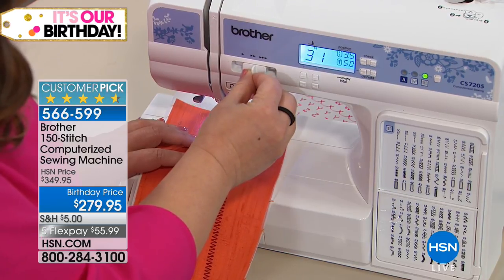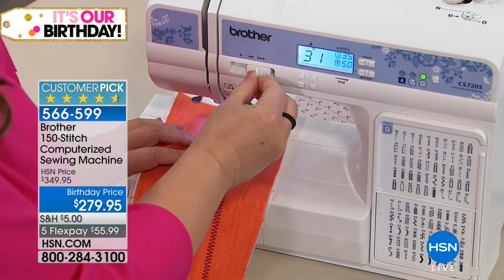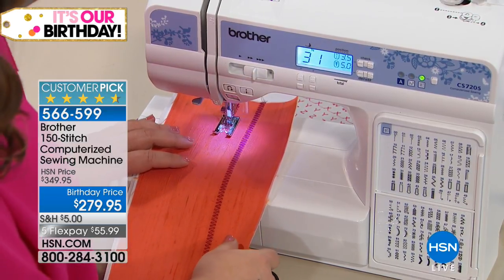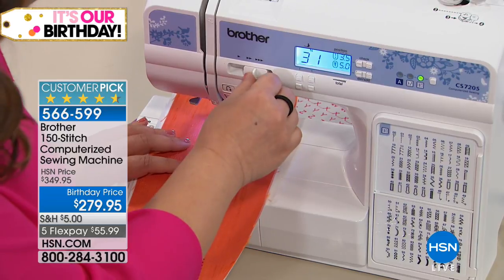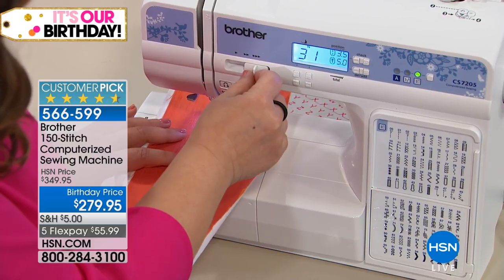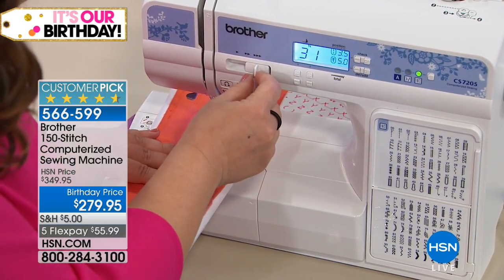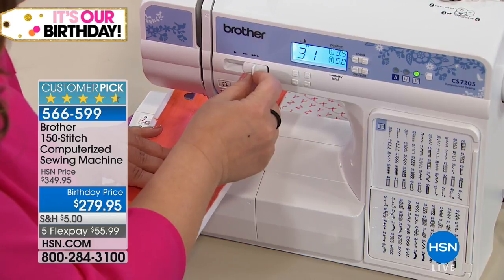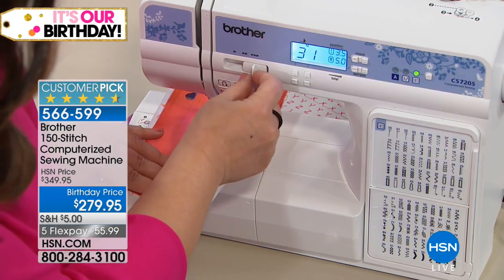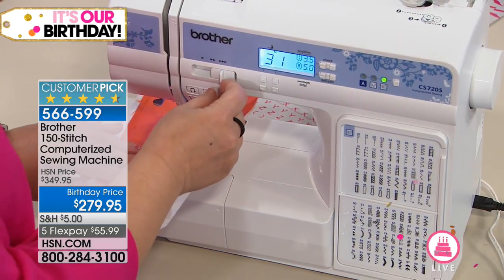I have the speed control if I need it, but I can just step on the pedal and go — faster, slower, medium — I have full control. So if you're a nervous sewer at all, this makes it super easy. It's all computerized but an easy computer. It's five dollars to ship a giant sewing machine, which is a crazy deal. That $55.99 is just for this visit — that birthday price saves you 70 dollars.